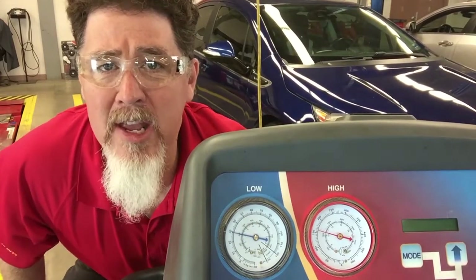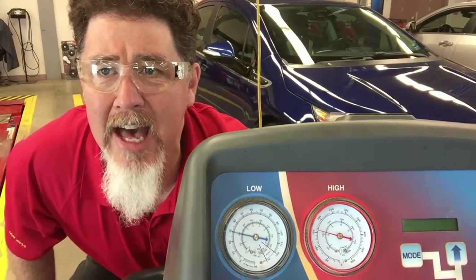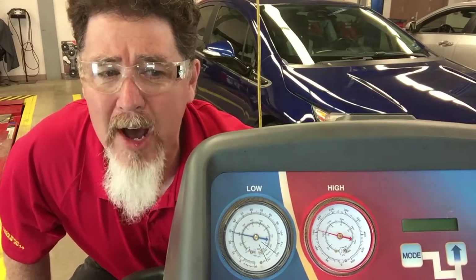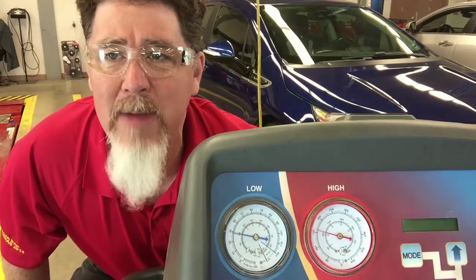Hello, this is Professor Scott Norman in the automotive lab at Pistol State University. Today we're going to be looking at equalization of a TXV system. I have a 2007 minivan that is fully warmed up. The temperature outside is 68 degrees with 25% humidity.